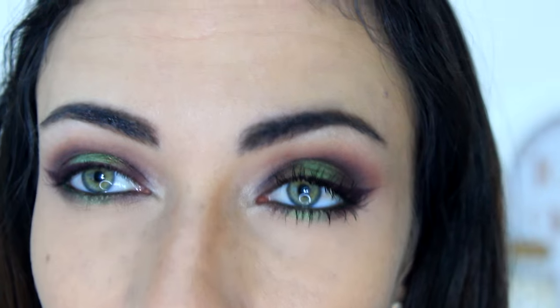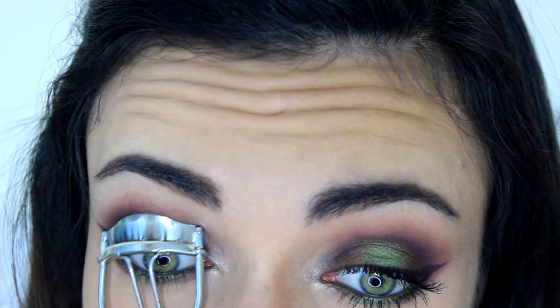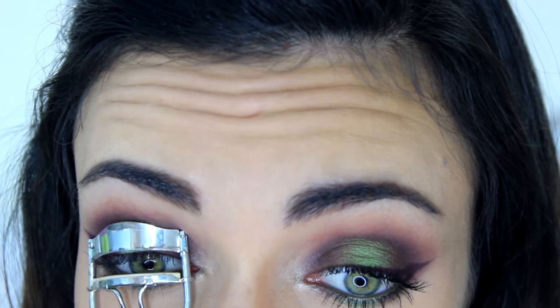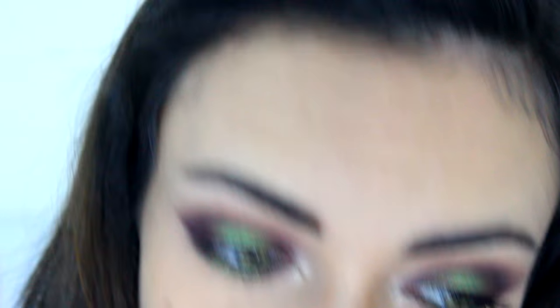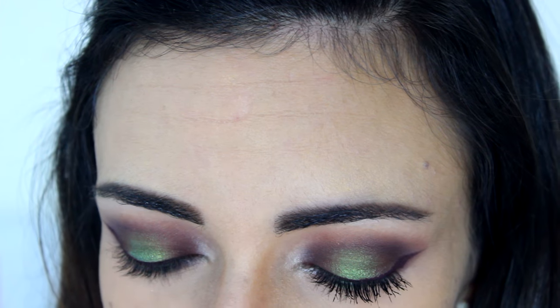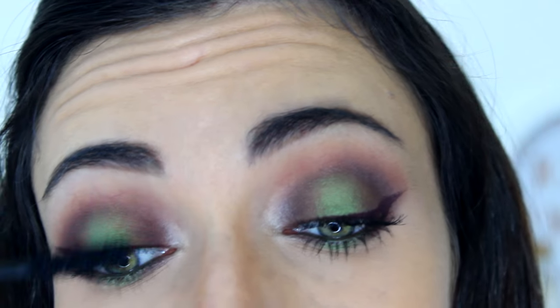Now I'm just going to curl my lashes a little bit and apply some mascara. No false lashes today — I wanted to keep the attention on the actual eyeshadow and not block the view. So I'm just going to keep it natural with the lashes. I'm using the Too Faced Better Than Sex Mascara as always, and I'm going to apply some to my top and bottom lashes.